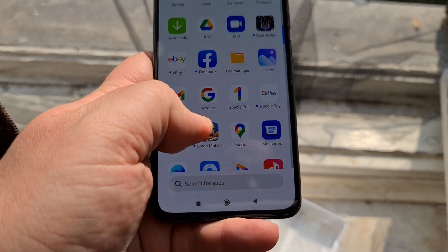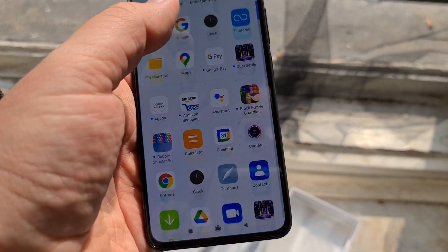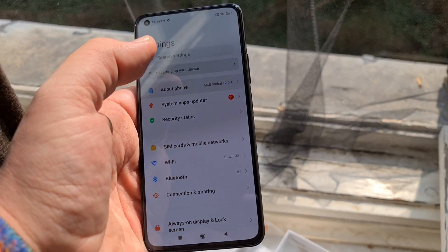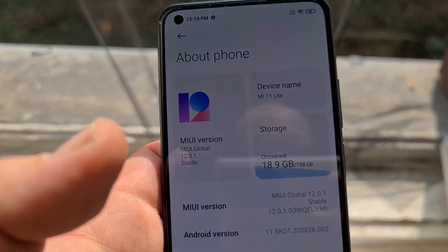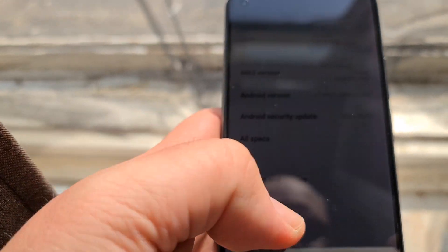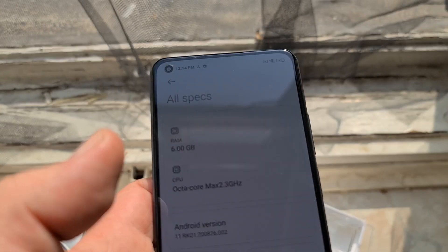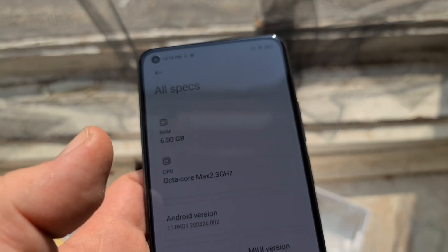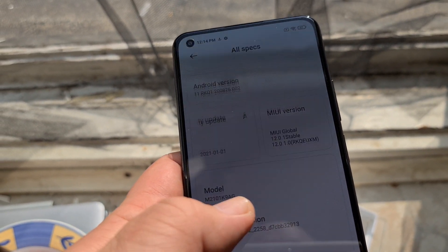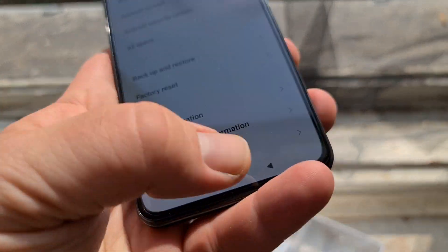So far it seems a pretty decent display for a device that is this cheap — it's launching at €279 with the 64GB version. This is the 128GB version. Device name: Mi 11 Lite. The screen brightness is super aggressive at turning down. Six gigabytes of RAM, 2.3GHz — not that much info in here.